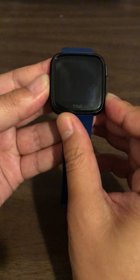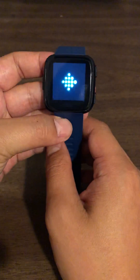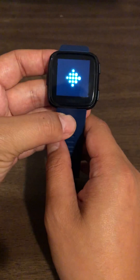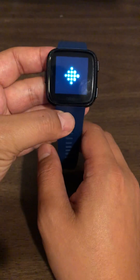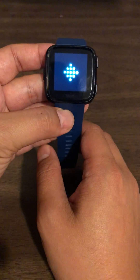I'm just gonna let go and you see it's restarting now. So that was pretty straightforward — you just gotta hold on to the left button and the lower right. So now it's restarting.